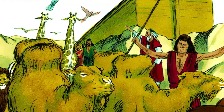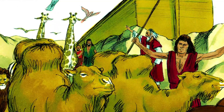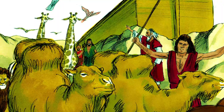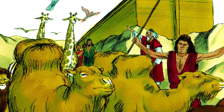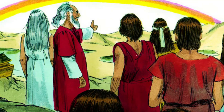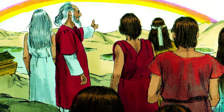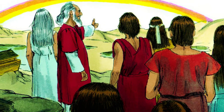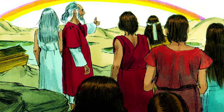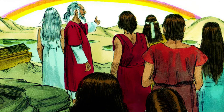Then God said to Noah, 'Go out from the ark and bring with you your family and every living thing that was on the ark with you.' God was very pleased with his obedience. And God made a promise to Noah that he would never flood the earth again, and he put the rainbow in the clouds as a way for everyone to remember this promise on earth.